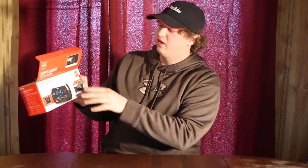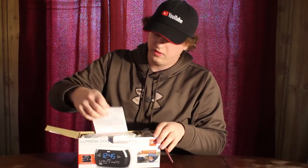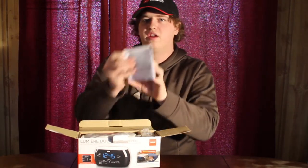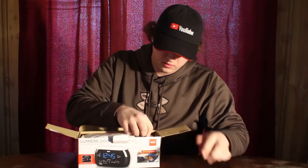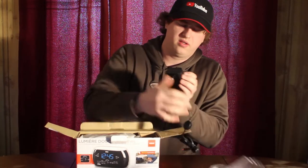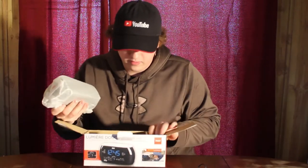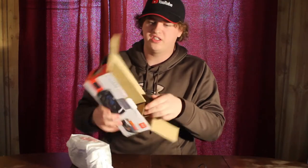Inside the box — I've already opened it up for you guys — but on the front here it says that it's motion activated, has a built-in light, and a brightness control. First thing you find is the user manual, a little power brick, and that would be the clock itself, and that's it.